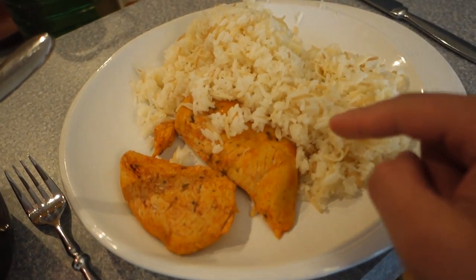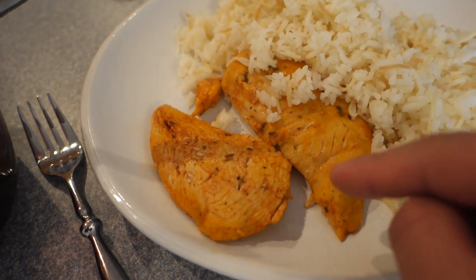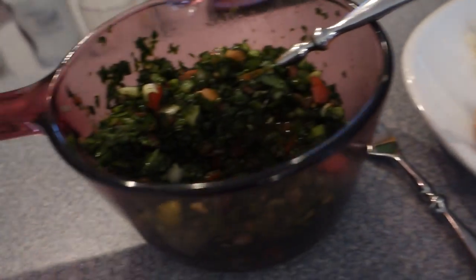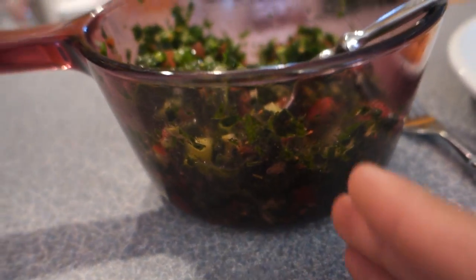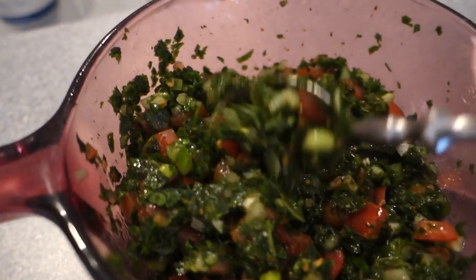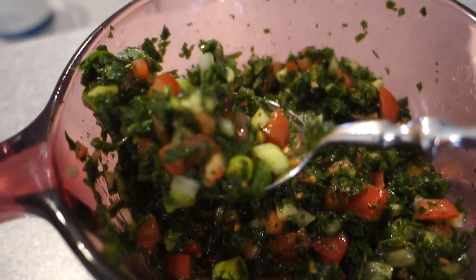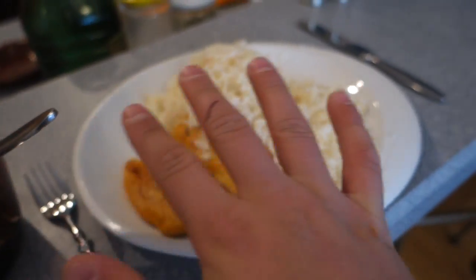Got myself a post-workout meal: around two cups of white rice and around six ounces of chicken breast — probably about three ounces a piece — and a huge salad on the side. Lately with my chicken and rice meals I've just been having a big salad. I probably won't eat the whole thing but I'll have half of it, which is still like four servings of veggies. It's basically parsley, tomatoes, onions — a bunch of stuff. Really really good. I'm about to devour all of this because I'm so hungry.